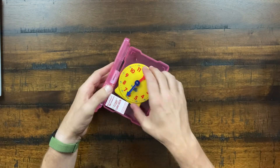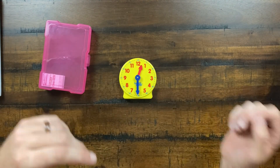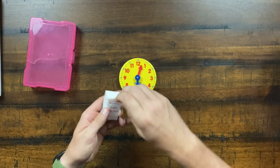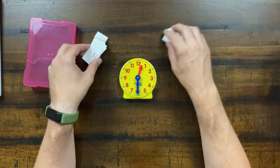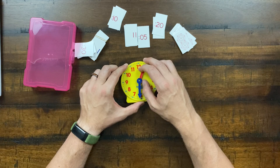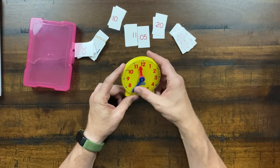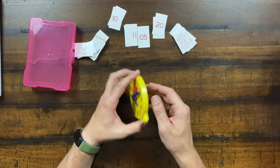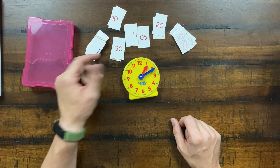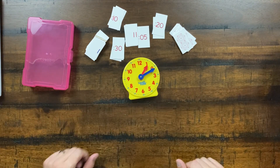The geared clock is used throughout multiple levels to teach time. The curriculum constantly revisits the concept of telling time on an analog clock and also addresses digital time. A clock card deck is included as well, letting you set times and read them. Time comes back over and over across all the levels, so the geared clock gets a lot of use.